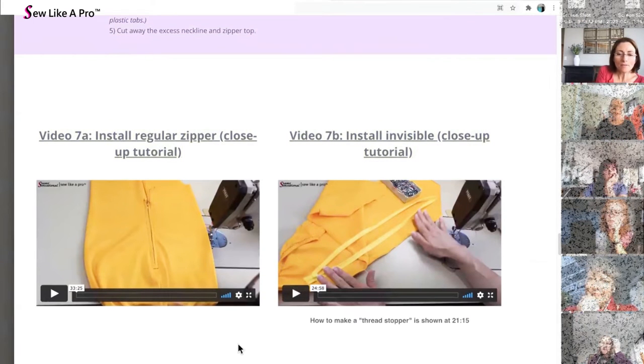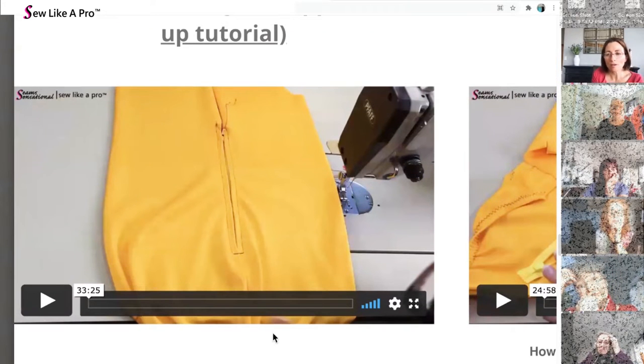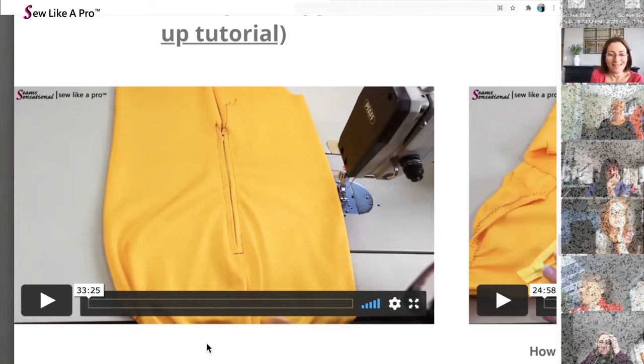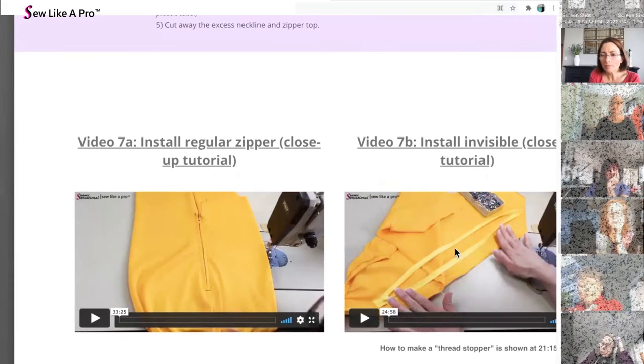If you are installing a regular zipper, this is how tidy it should look when it's all said and done — super tidy. This is a 33-minute video on installing a zipper, because there are that many details when you're working with stretch fabrics.